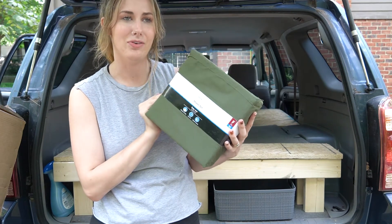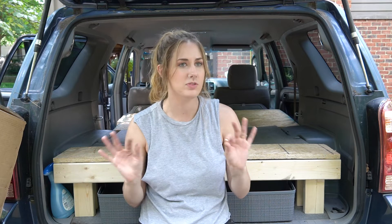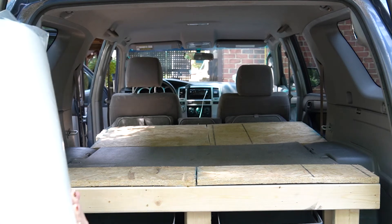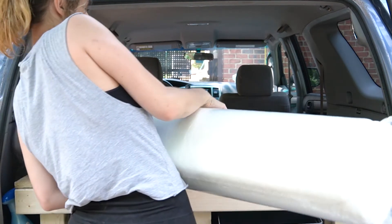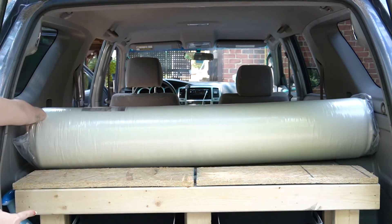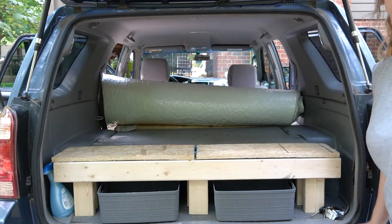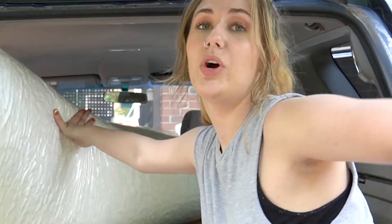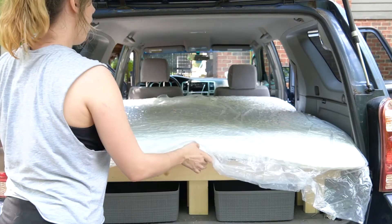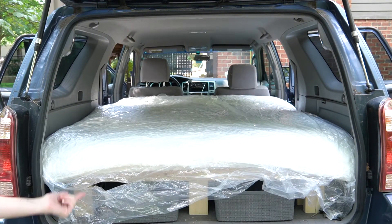Now it's time to set up the mattress and see if I need to make any adjustments to the platforms. Let's see how this whole thing turns out. It should just fit very nicely — oh, look at that, great fit! It's upside down so I have to figure out how to flip it around... we did it! Oh my goodness, look at that fit — I don't think that could be any more perfect.